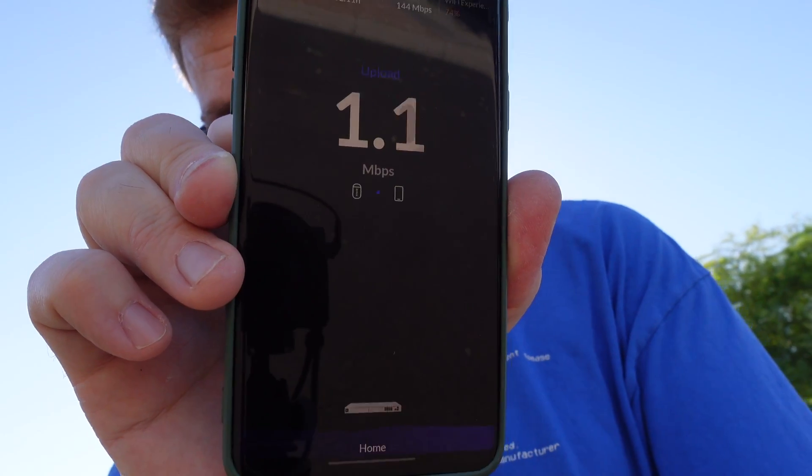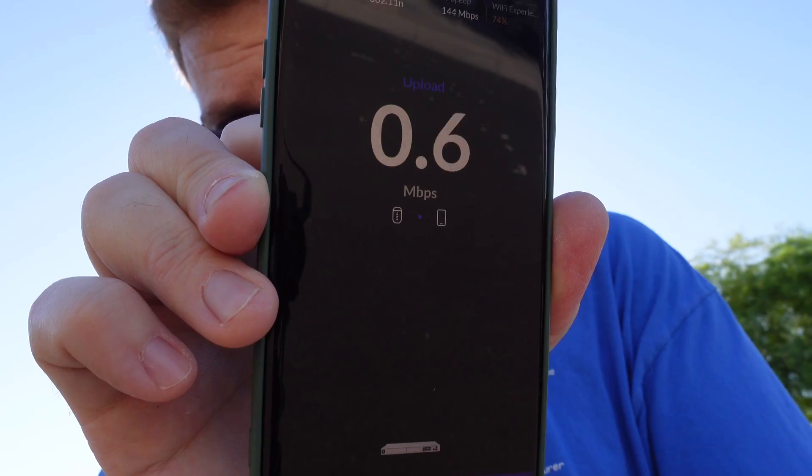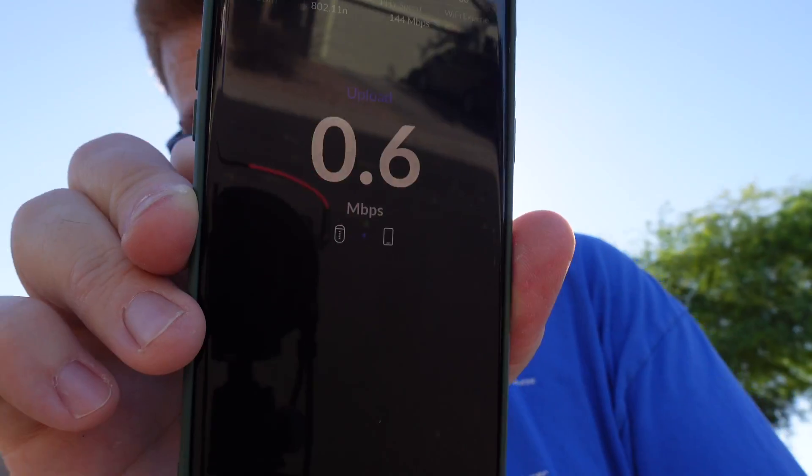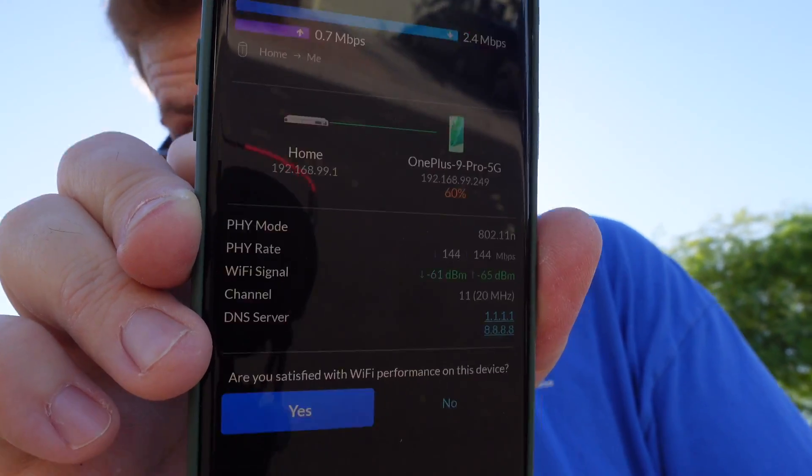Next I'm going to go ahead and switch over to the 2.4 gigahertz and see what kind of speeds we get here. I got a timeout when trying to join. Let me try it again. There we go, now it connected. It's like well over 100 degrees outside. Please go ahead and slap that like button and consider subscribing. We ended up getting 2.4 megabits down and 0.7 megabits up. Also the microphone failed on the camera, and then the camera itself started to have some issues and overheat because it is so freaking hot outside.